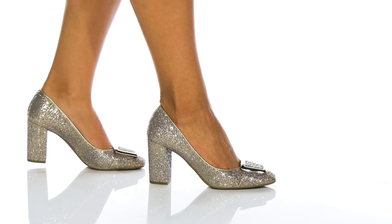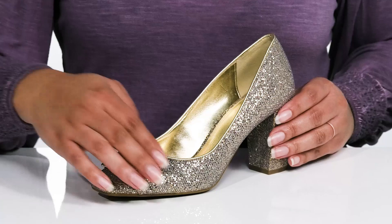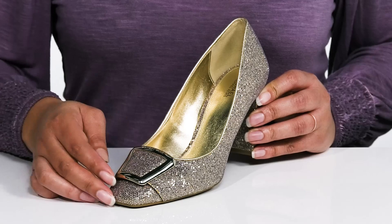Sparkle and shine bright with every step you take in these cute heels by Michael Michael Kors. They feature a textile upper with a snip toe silhouette and wide open collar for easy slip-on. It is covered from heel to toe in glittery gold and has a fixed strap going over the vamp with a gold-toned buckle accent.